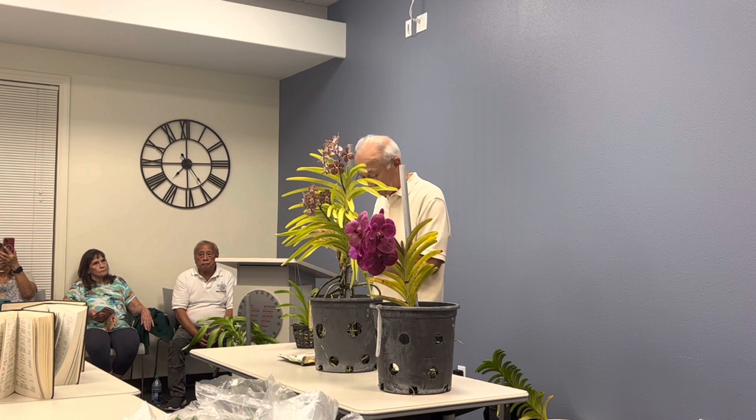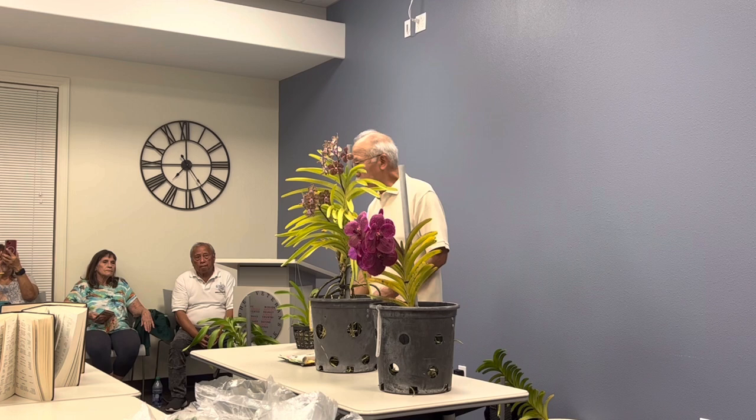Vandas have a monopodial growth habit — they basically grow straight up. They do have keikis, but each plant just grows straight up. That affects how you transplant them. Cattleyas grow sideways and crawl out of the pot, but vandas just get taller. Like this one — it's just going to keep getting taller. It might throw a keiki on the bottom, but it keeps getting taller.